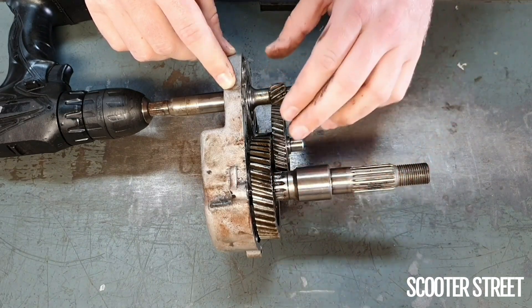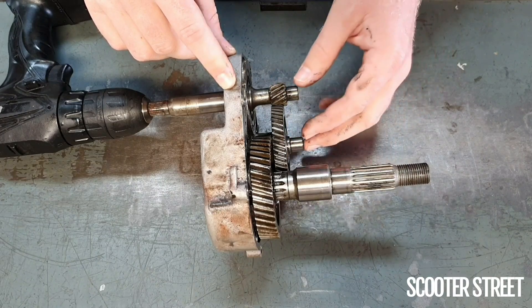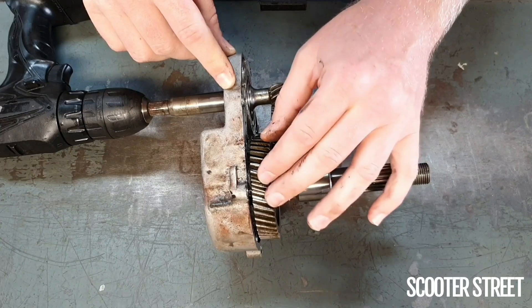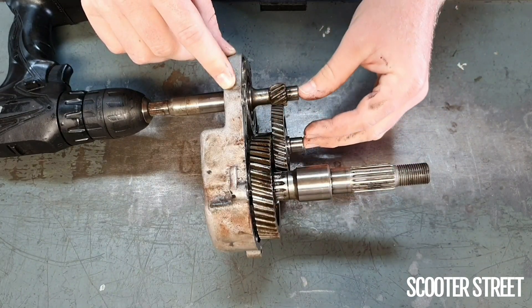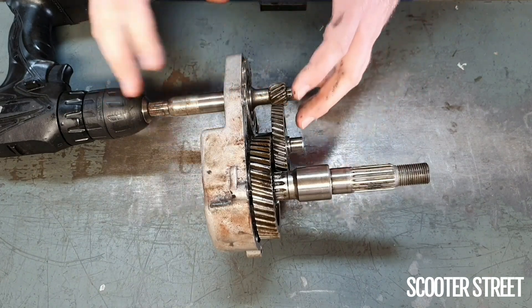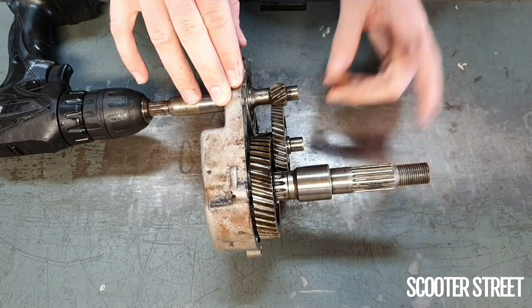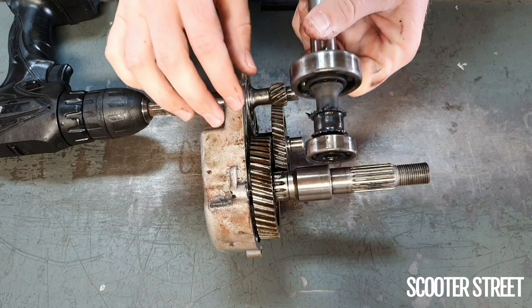Over time, as gears start to excessively wear on a scooter with a lot of kilometers on it — particularly if it hasn't been particularly well looked after — you get excessive movement in the gears as they wear. This causes even more wear. So on a scooter with some kilometers on it, it's even more important that you're regularly changing the gear oil, otherwise you're going to end up with non-existent gears like this.